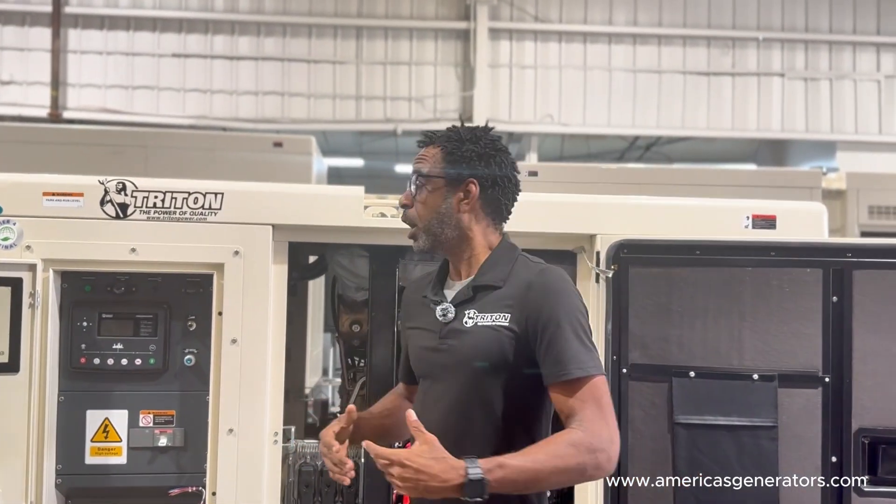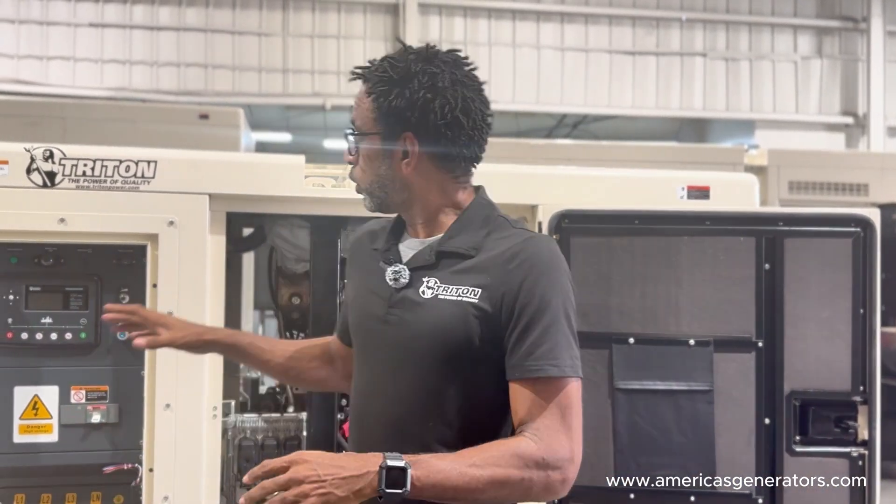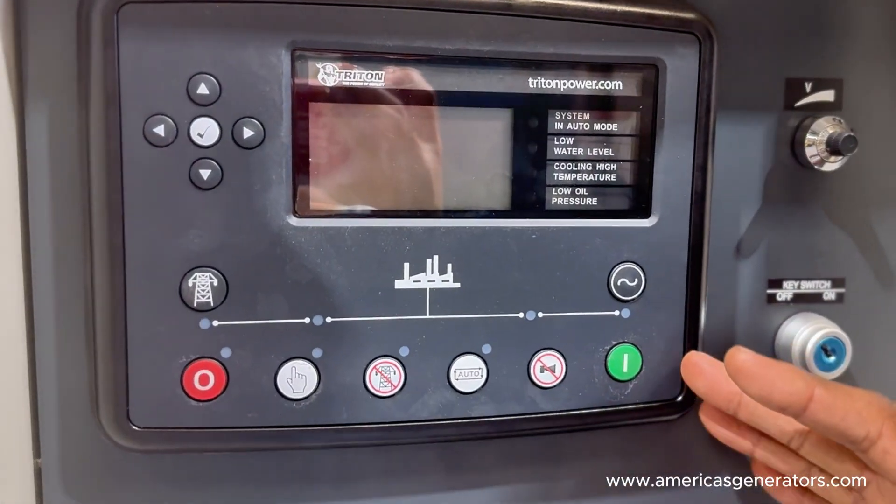Once your selector switch has been placed in the appropriate position, on your newer units your configuration will already be pre-selected for you, so there's not much to do in the way of configuration. Once your unit is ready to restart, go ahead and power up your controller and start the engine following your regular process.